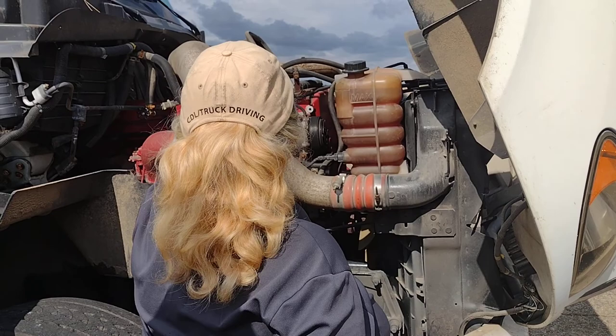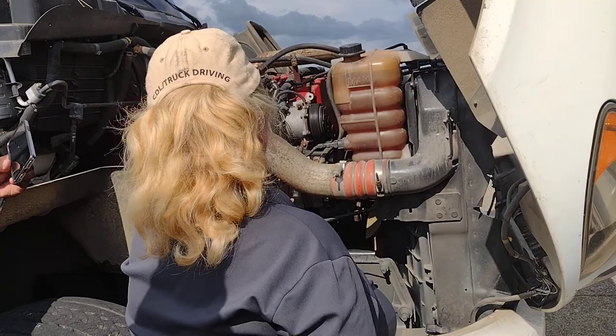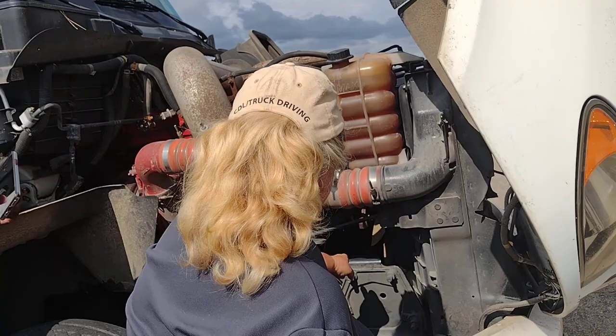These are my hoses and wires. They are all properly mounted and secure. No leaks, no bare wires. This is my alternator. It is properly mounted and secure. No bare wires.